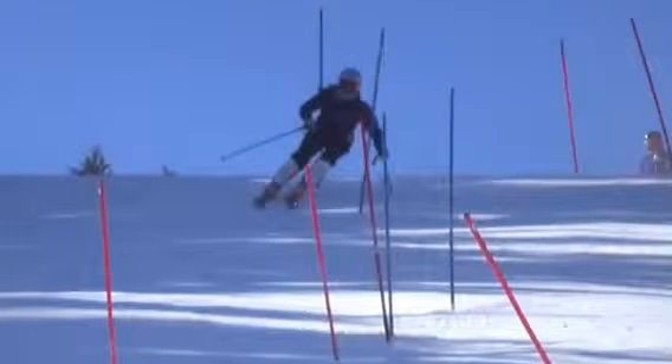All right, Sarah, here's one of your runs from Plummet the other day — Slalom Training. Let's check it out first in regular motion, then we'll look at it in slow-mo.